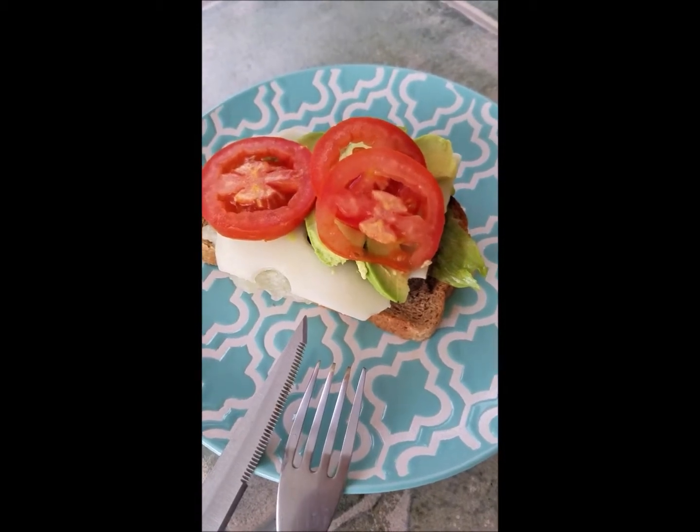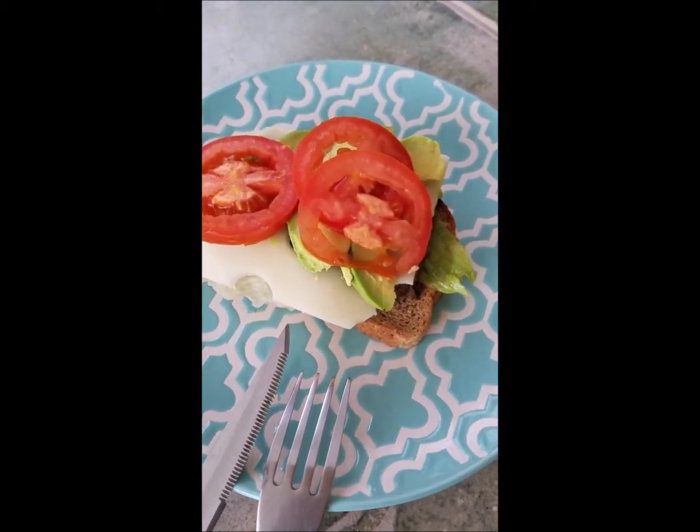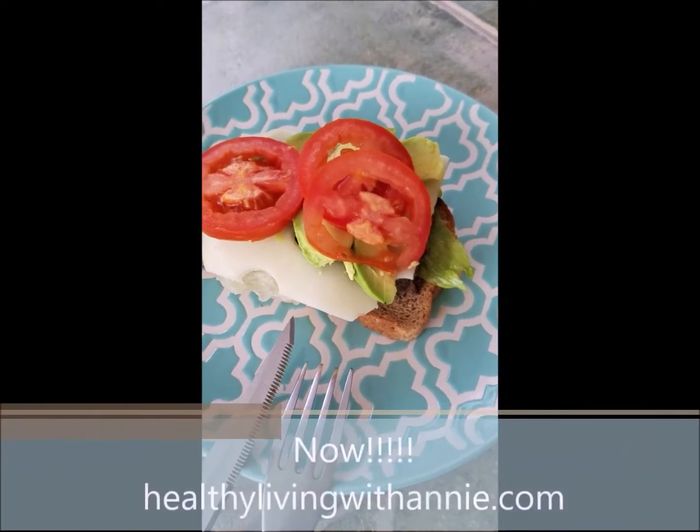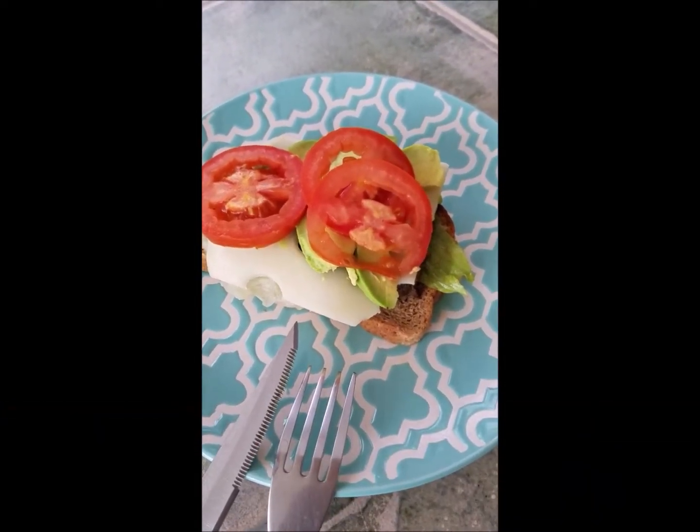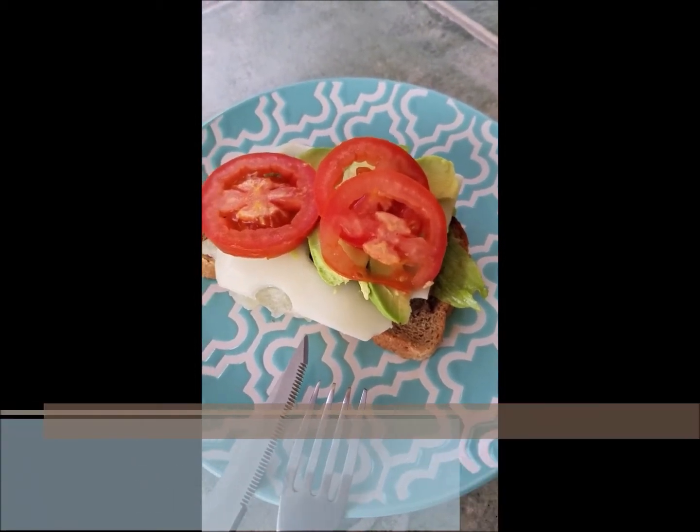Healthy eating doesn't have to be bland. It doesn't have to be boring. Again, this is Annie Gibson with Nutrition with Annie Food Institute, learning basic skills for healthy eating. As always, get in touch with me — Annie M. Gibson, Gibson with a P, at gmail.com. I would love to hear from you.